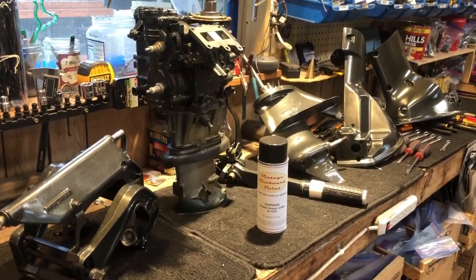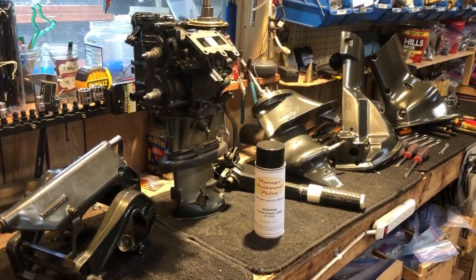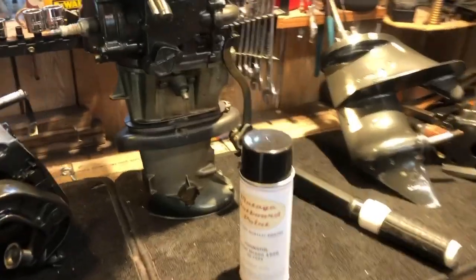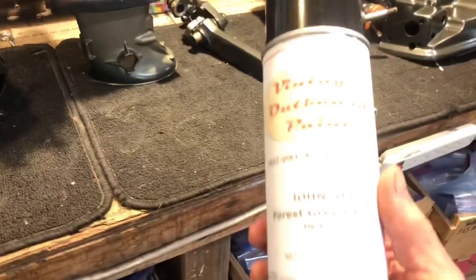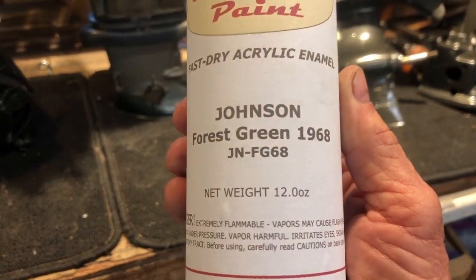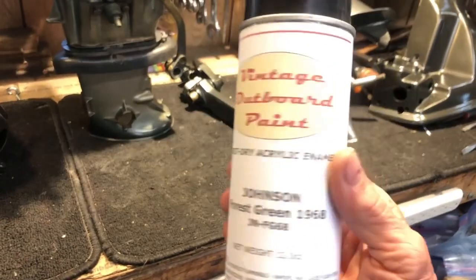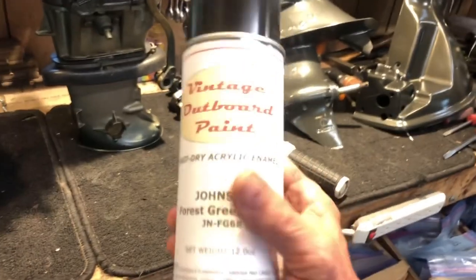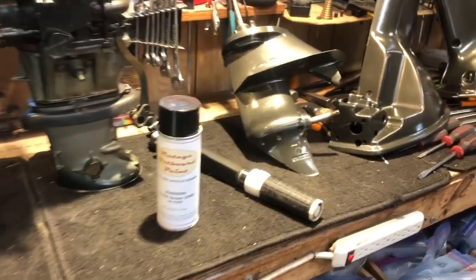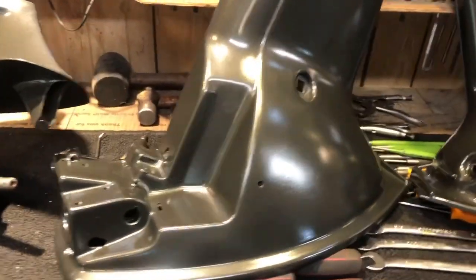Here's a 1968 9.5 horsepower Johnson MQ14 — restore number 81 of mine — and I've already done several pieces of the body. I bought the paint from them. This is their fast drying acrylic enamel, Johnson Forest Green 1968, which is the motor I'm working on. I haven't finished with it yet but so far I am impressed. The color match was almost perfect, or as perfect as I've ever seen. This motor was in pretty good shape so I could tell the match when I started spraying on it.